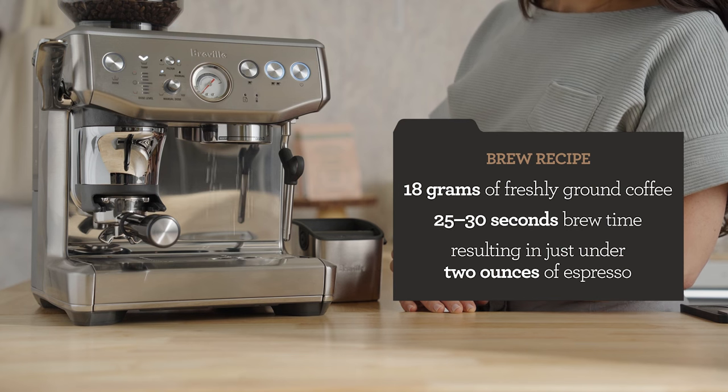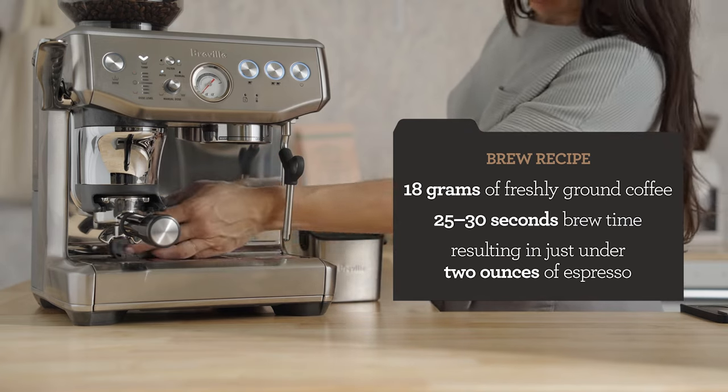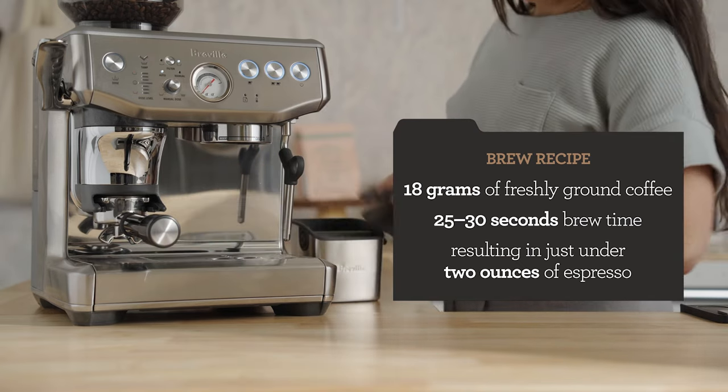My brew recipe is 18 grams of freshly ground coffee. We're going for 25 to 30 seconds of brew time, and that will yield just under two ounces in the cup.